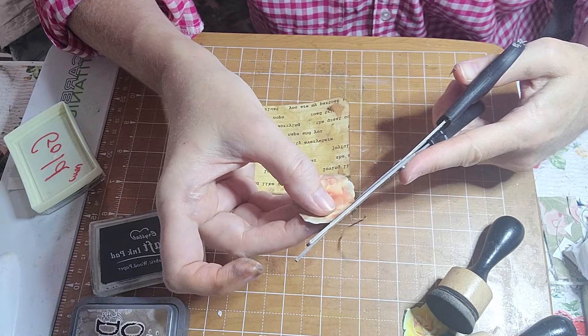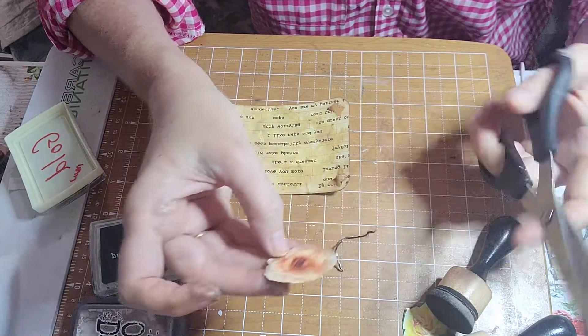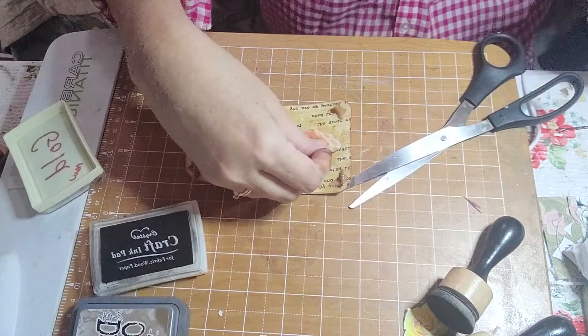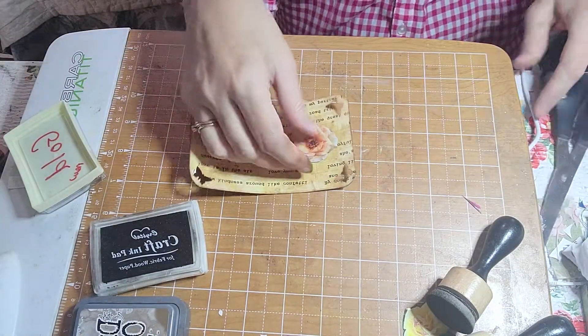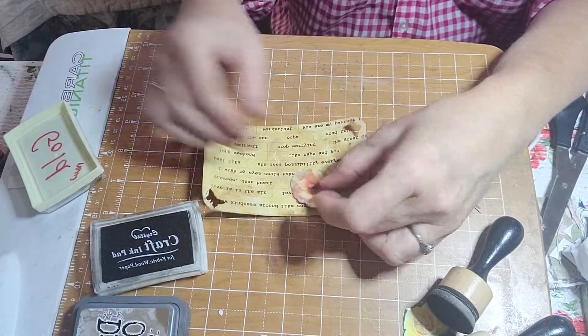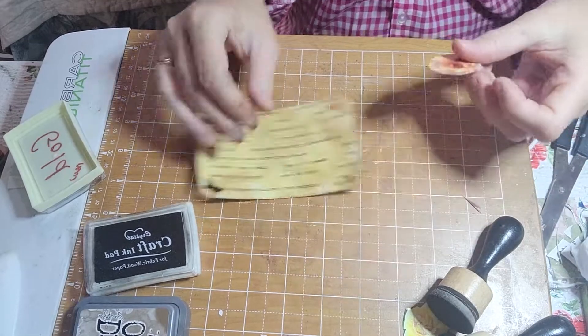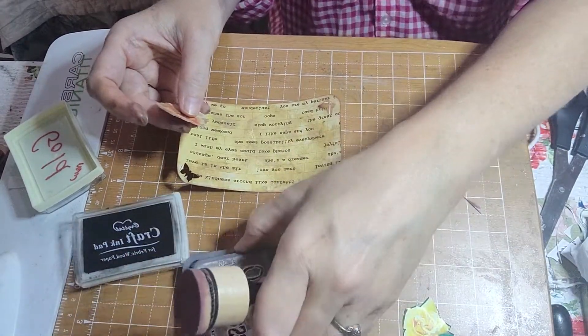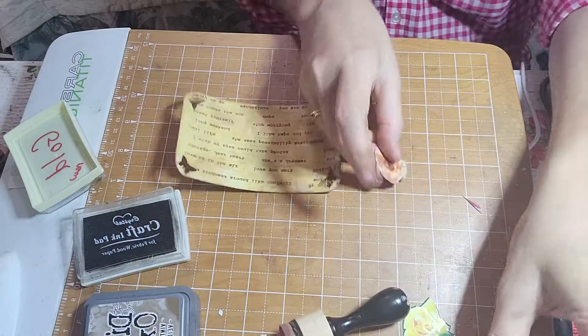If you've got a rose catalog in the mail, sit and cut out flowers while you're relaxing. Oh, that looks great, I think. I'm going to add a little brown — wait, we should do the white first.